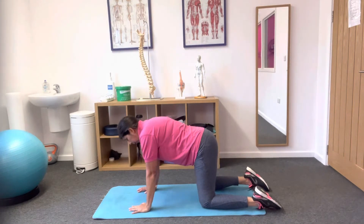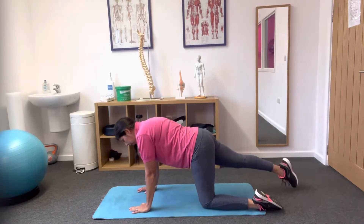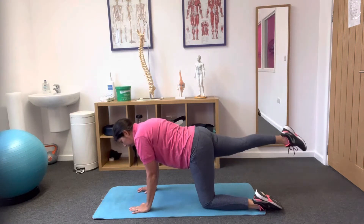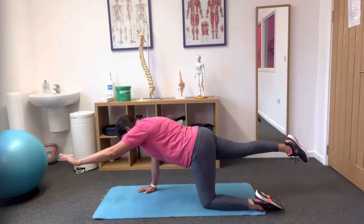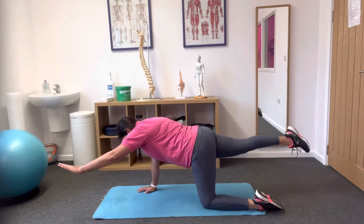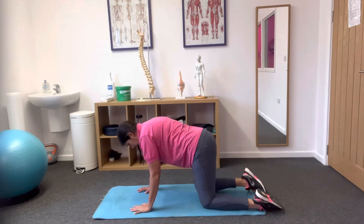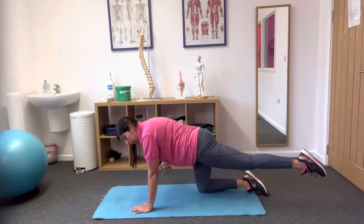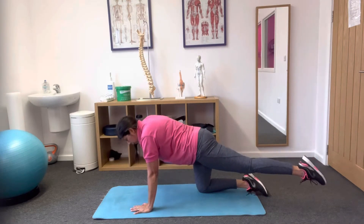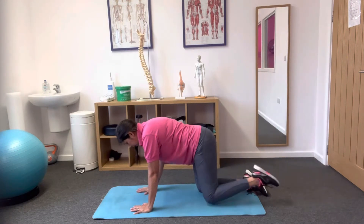Squeeze your right buttock, slide the leg away and hover it up, keeping that level. Then reach the opposite arm away and hold there for a breath in. Place the hand and knee back to position before sliding the other leg away, squeezing the buttocks, keeping it level, reaching the opposite arm away, holding for the breath in, then hand and knee back to position.